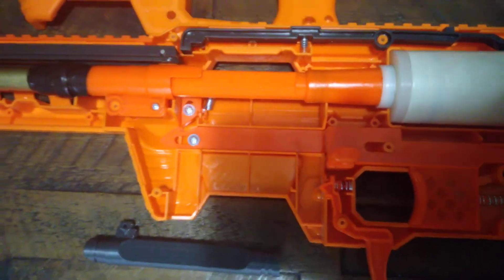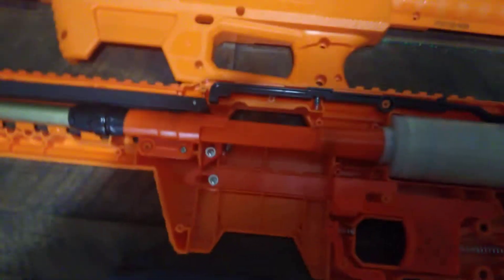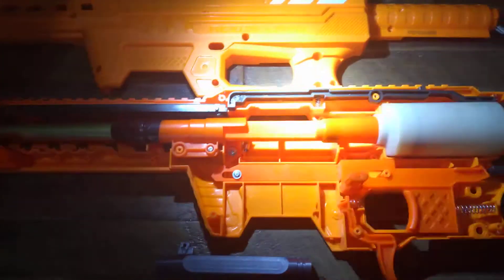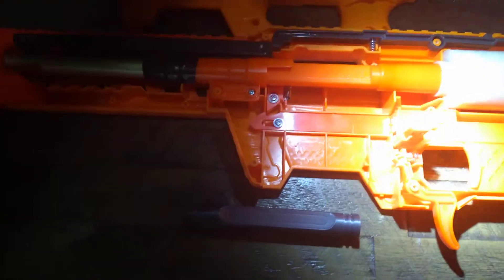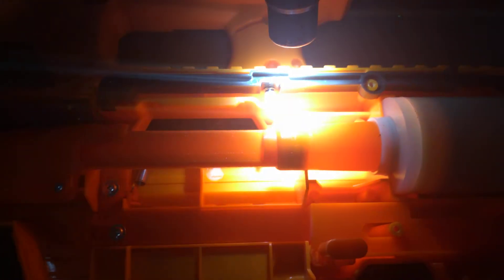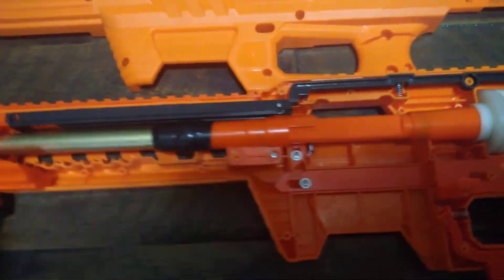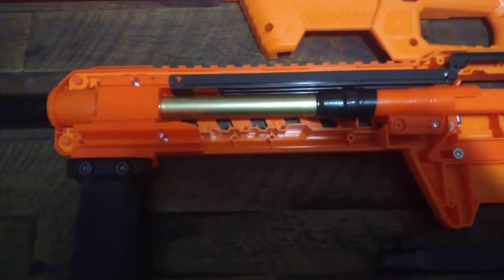Don't be scared of it — please, do not be scared of it. This is the easiest blaster in the world to modify; it does not take long to do it. You can see how it fits perfectly in there. You can see the O-rings right here. It's really simple. This is the easiest blaster in the world to modify. The internals are so simple — positively brilliant. Keep it simple, stupid. That's it. You can't get any easier than this.